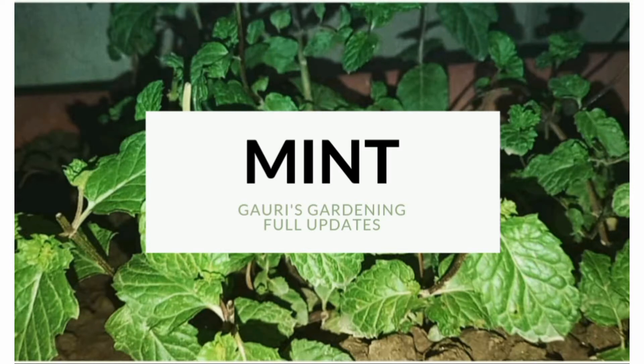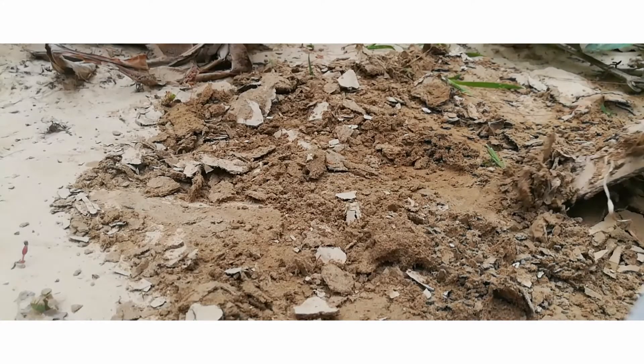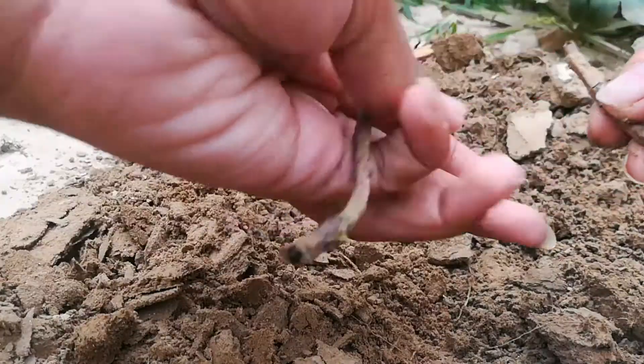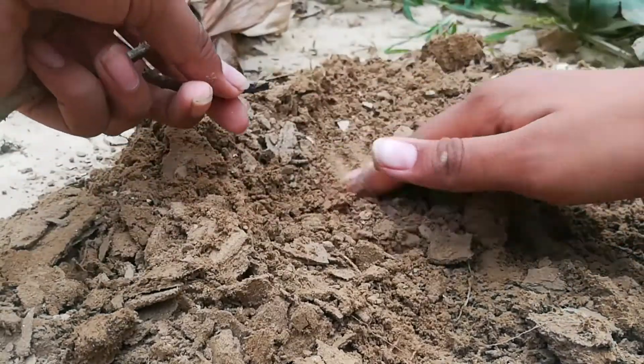Hey guys, welcome back to my channel. In today's video we are going to grow mint, also known as pudina, at home. For the first step we will prepare the soil. For growing mint you need mint seeds or mint stems.